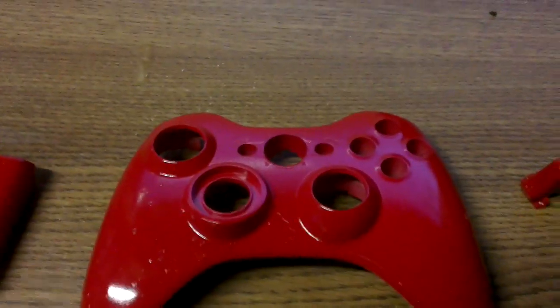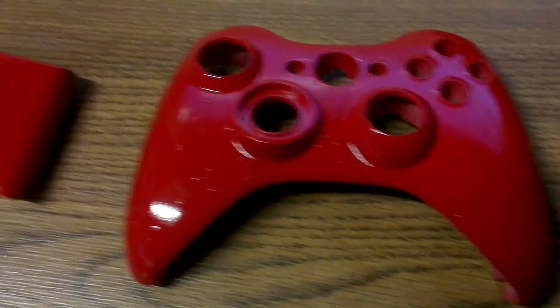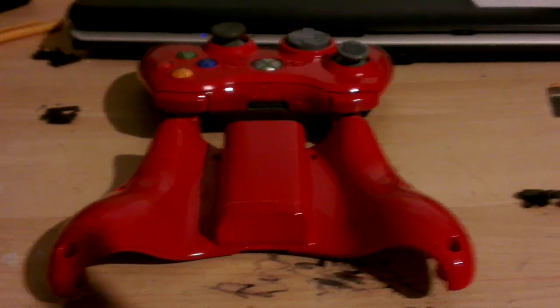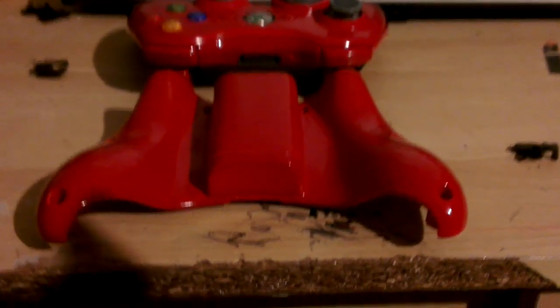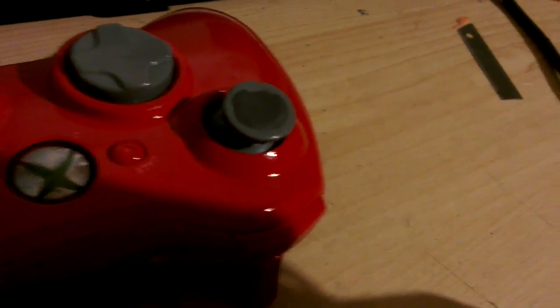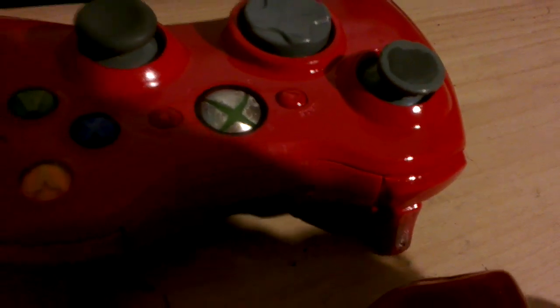I'm not going to bother putting gloss on this because it's already a glossed coat anyway. Let's take it inside and see what it looks like. Right, so here we are guys — finished. The backing and battery pack are on. As you can see the stick on it is a bit screwed, and the buttons aren't looking too flush, but it still goes.